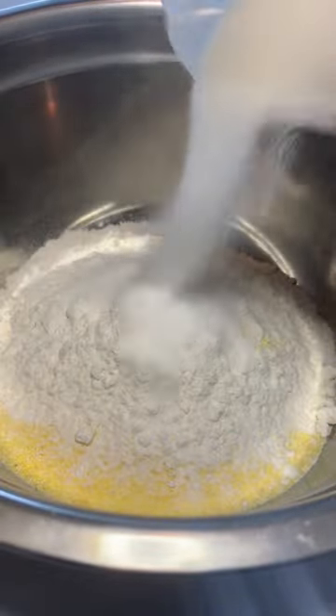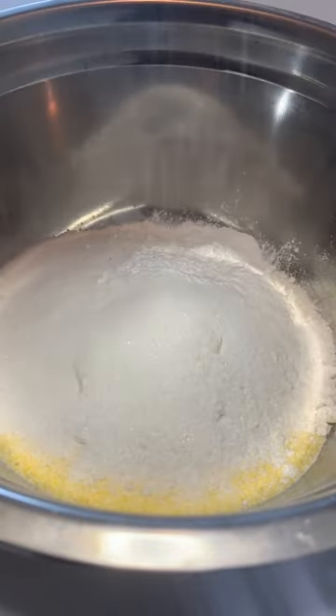Let's make corn dogs. Start this beauty off with one and a half cups of corn flour, one and a quarter cup all-purpose flour, a quarter cup of granulated sugar, a tablespoon of baking powder, about a teaspoon of salt, then mix it all up.